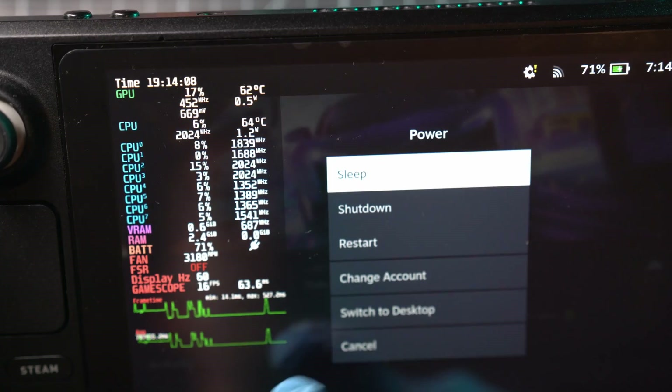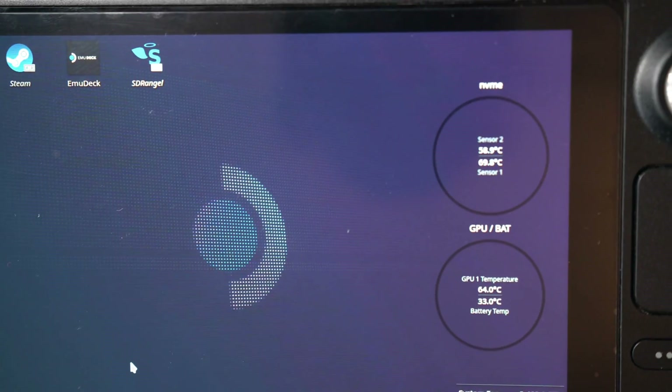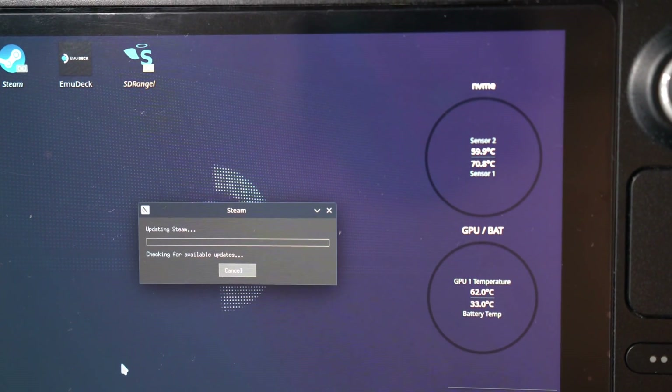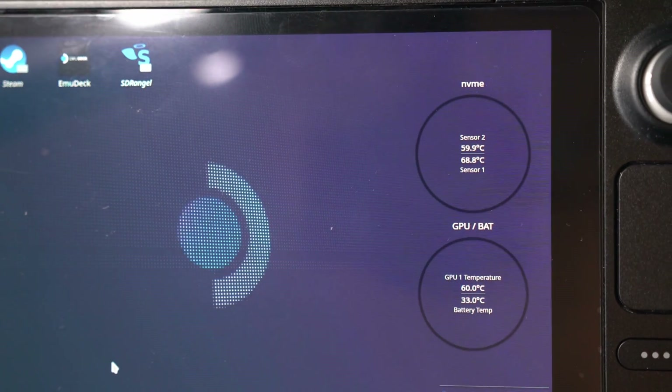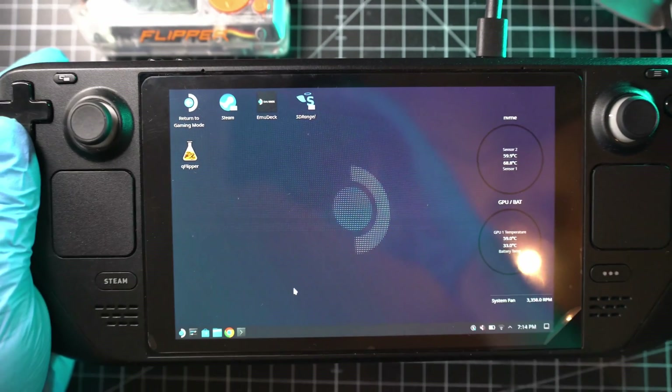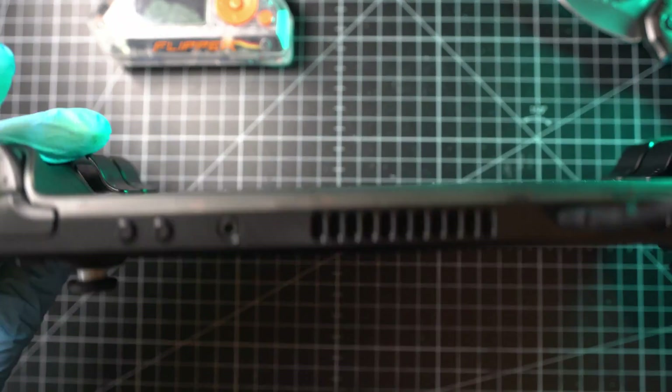Now let's quickly switch to desktop and check: battery temp is at 33 degrees. SSD NVMe sensors — sensor 1 at 70 degrees and sensor 2 at 60 degrees Celsius. All temperatures are pretty high. So let's start.